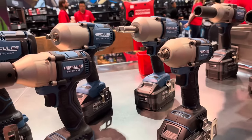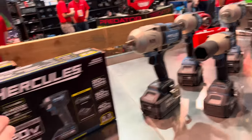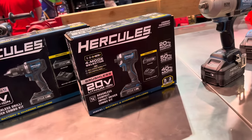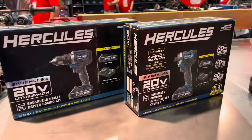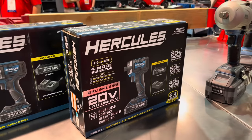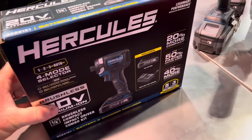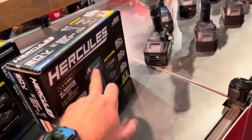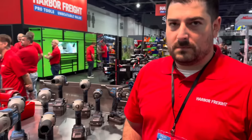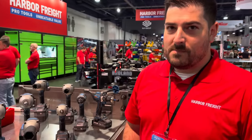If you need smaller impact wrenches, there are three-eighths and half-inch compact impact wrenches as well. Over here are two new kits — the brushless impact driver and drill driver kit, coming with two batteries, a charger, and a tool for $97.99. Guys, that's $97 with a five-year warranty on the tool and three years on the battery and charger. You buy this tool, you use it and abuse it, and if it fails for any reason within the first five years, you don't send it off anywhere.